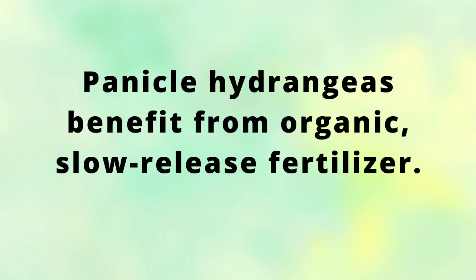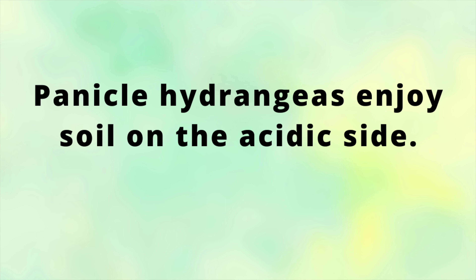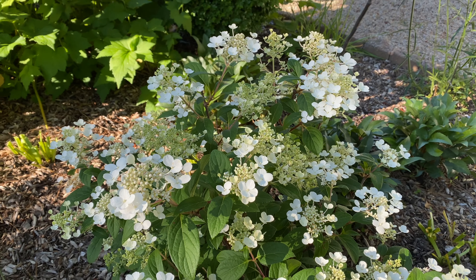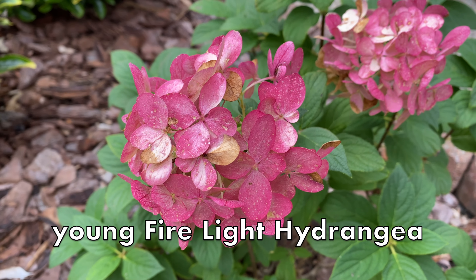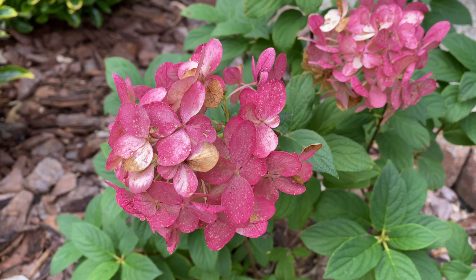One thing you can do with all of these panicle hydrangeas is give them fertilizer. I use a slow-release organic fertilizer called Holly Tone by Espoma — it's an acid fertilizer, and all panicle hydrangeas love acid soil, so it's a really good thing to put around your hydrangeas. You can do it now in early spring and they'll thank you for it with lots of flowers. I hope with these examples I answered your question — you can see that you don't really even have to do anything to these shrubs, other than maybe give them a little cleanup and some fertilizer.